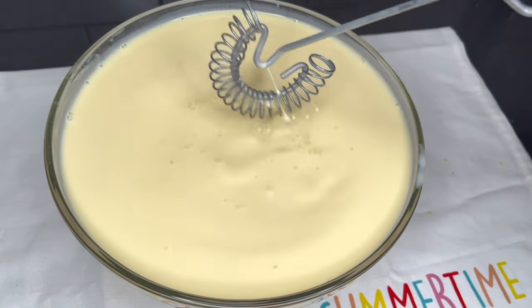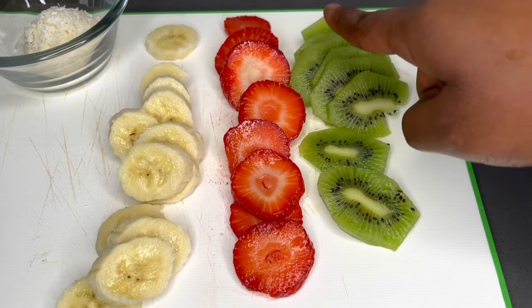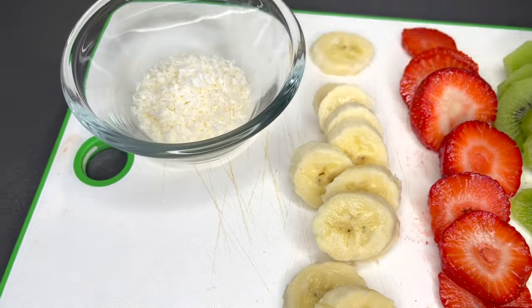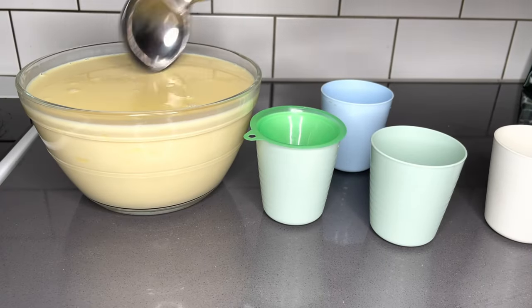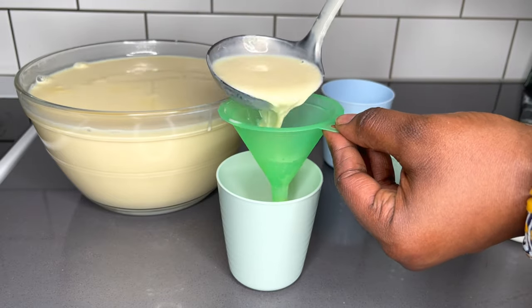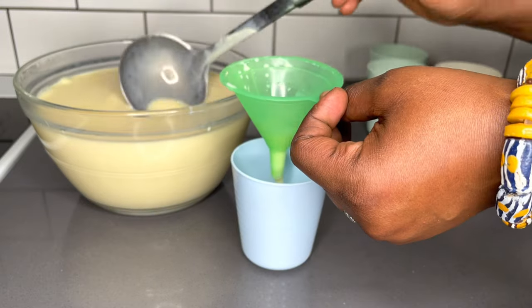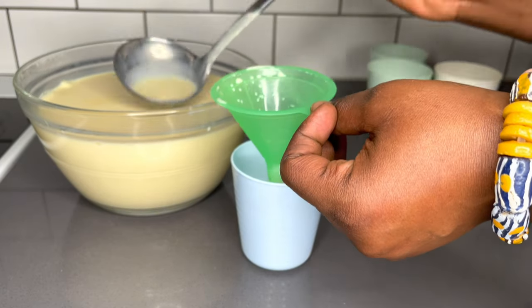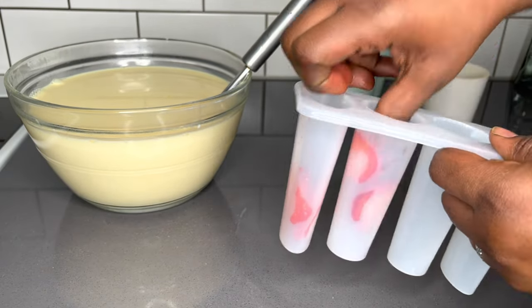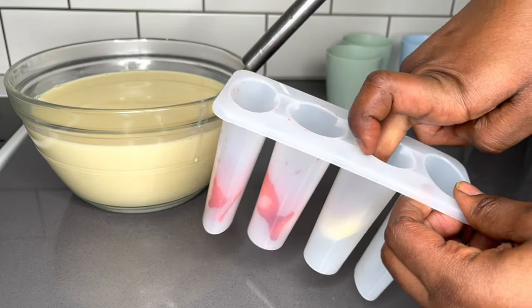I love how creamy this is — so, so good, you just want to drink it! I went ahead to taste again for the sugar and it was just right. I'm gonna spice things up with some coconut flakes and some fruit of choice. You all know that I have lots of strawberries in the house, so why not — I used a little bit just to make things a bit fun for the kids, and they love it.